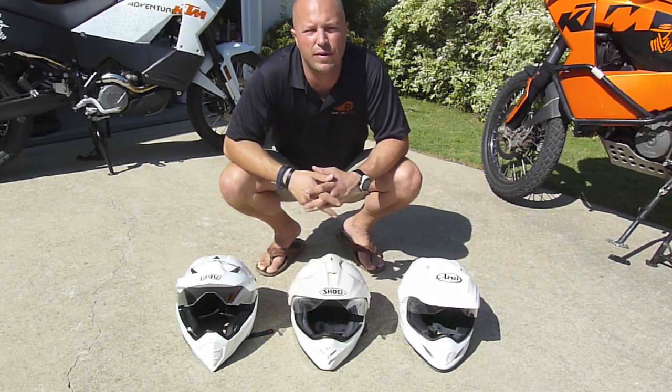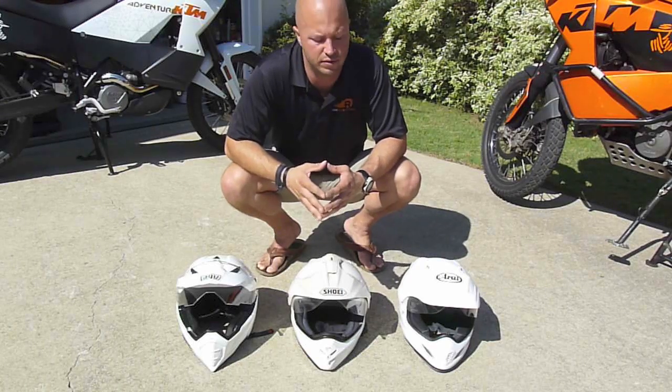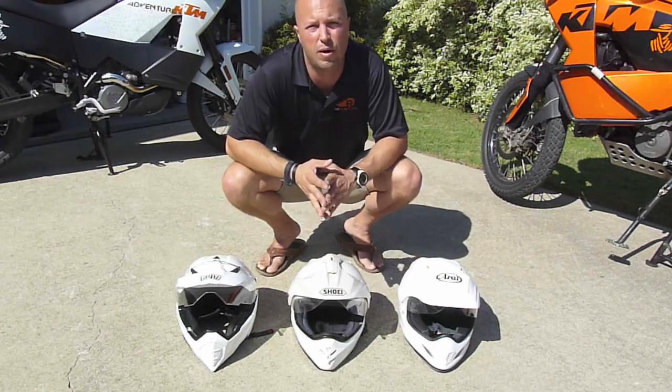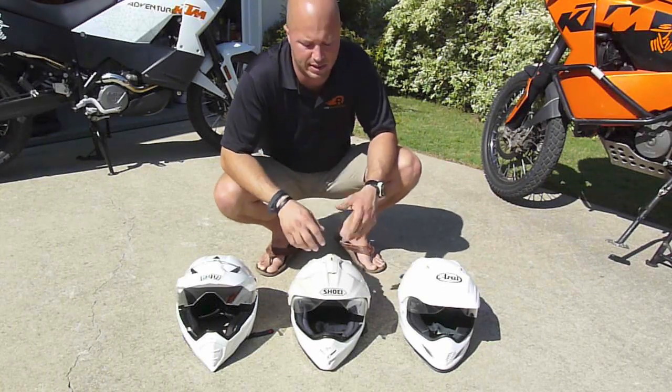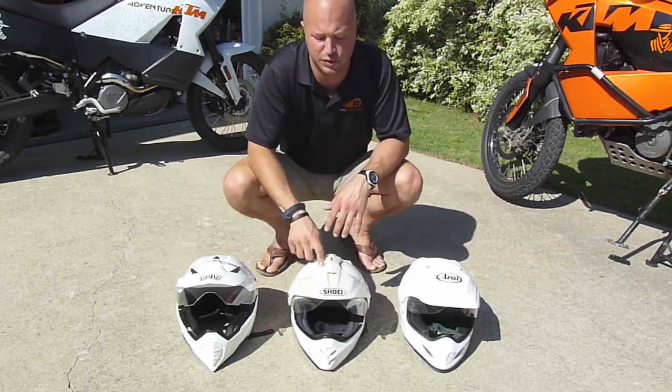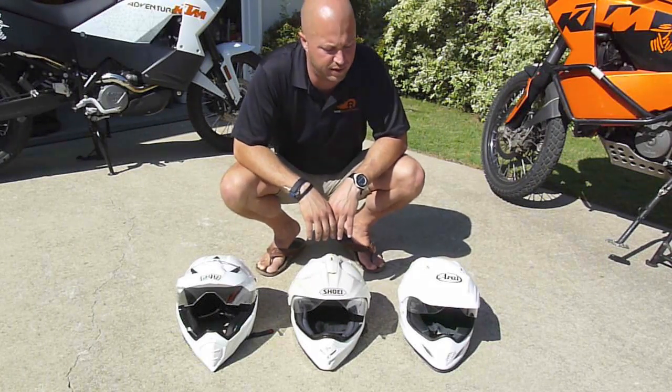First, take the category of fit. That's going to come down to each individual rider — what shape head you have versus what size and shape offering each manufacturer provides. I find that for me the Shoei happens to fit the best, which is why you can see this one is the most used — it's discolored a little bit after a couple of good years of use.